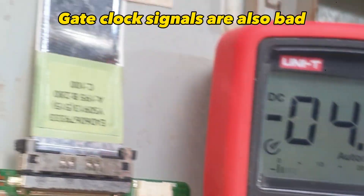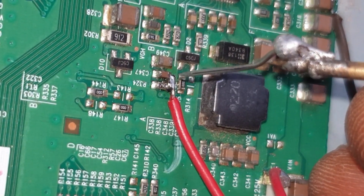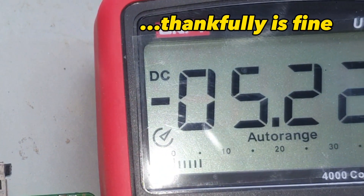The gate clock signals are also bad, but VGL, thankfully, is fine.